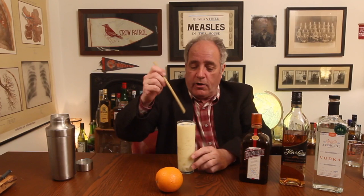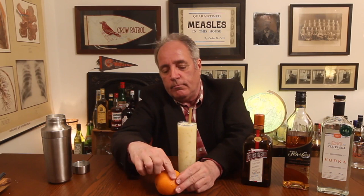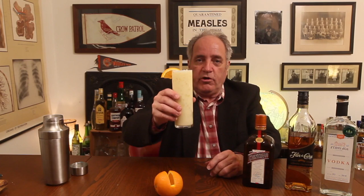Add one reusable straw. And we need an orange wedge. Cheers. We're on a mission from God. Cheers.